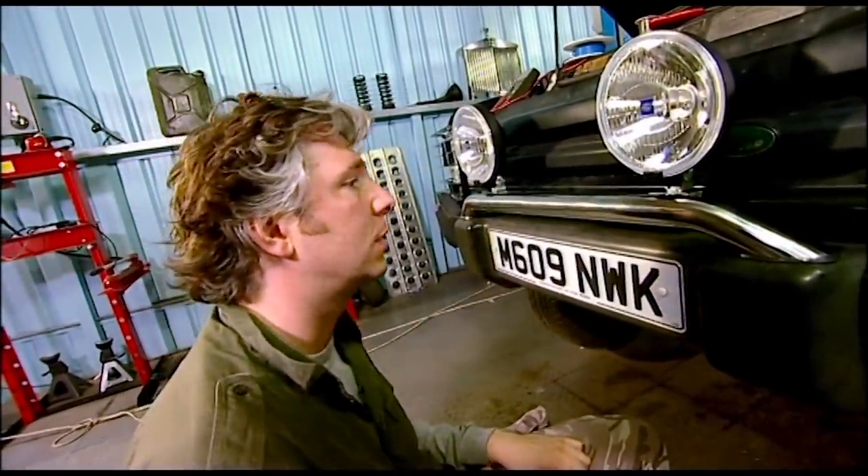They're looking pretty cool. Let's see if they work. Okay Paul, turn them on. Wow, there we go. Well, at least if we find ourselves doing night time manoeuvres we won't be in the dark.